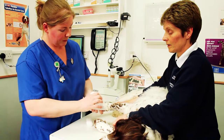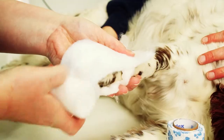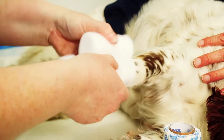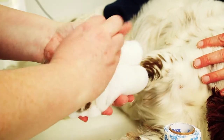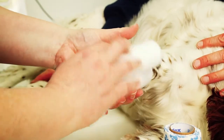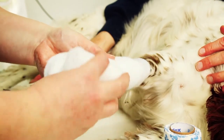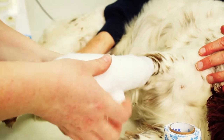Then we use a bit of wadding bandage and wrap that around the foot, making sure that the toes are enclosed in. We come up over the top of the joints as well to prevent the bandage from slipping. We are aiming for the same thickness all round, just enclosing the foot and the toes.